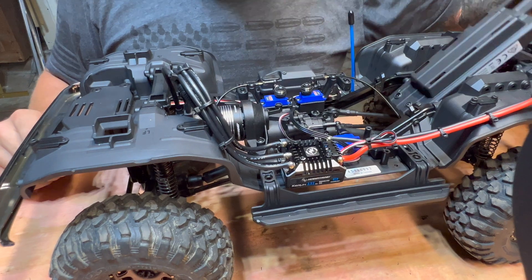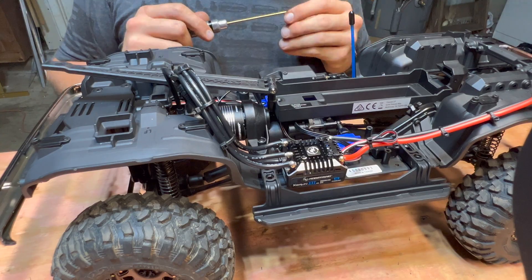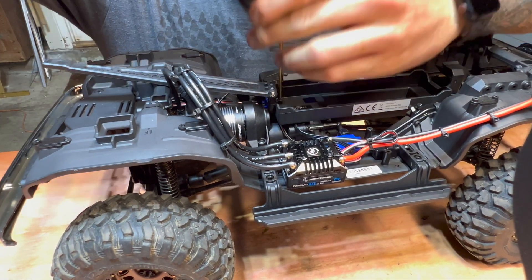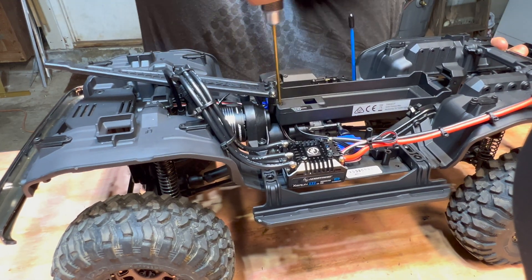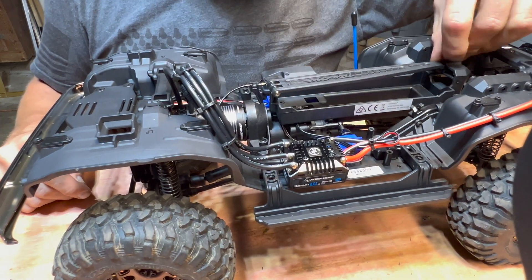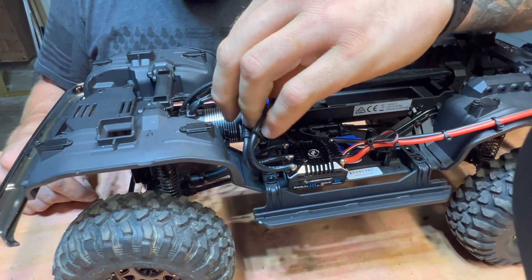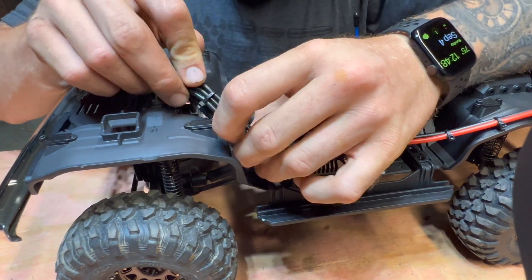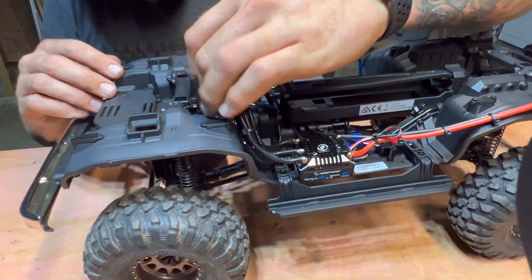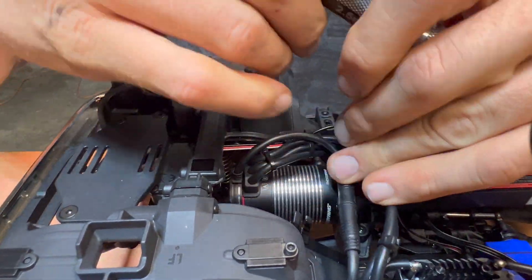Plug all that in, push it all together, and the battery tray comes back down. So here we are — that's all put in. Power button's in, ESC is in, wires are in. It could be better, but we don't want to get them torn up. A trick I've done on my other cars is to pull this body mount to help with wire routing.